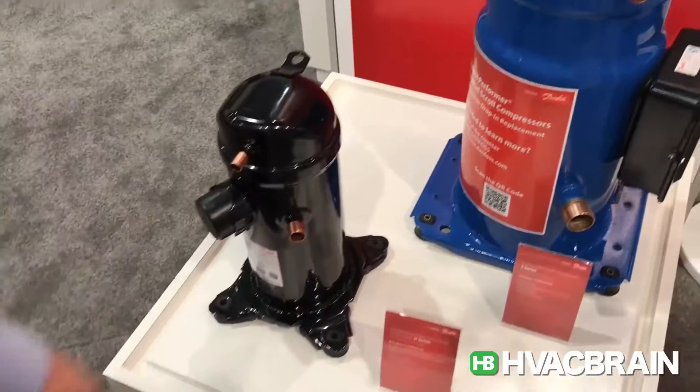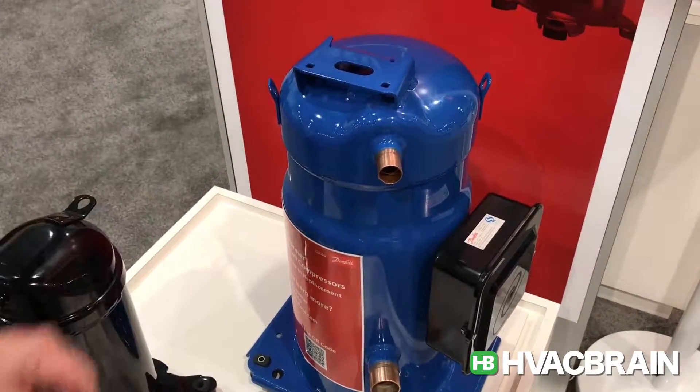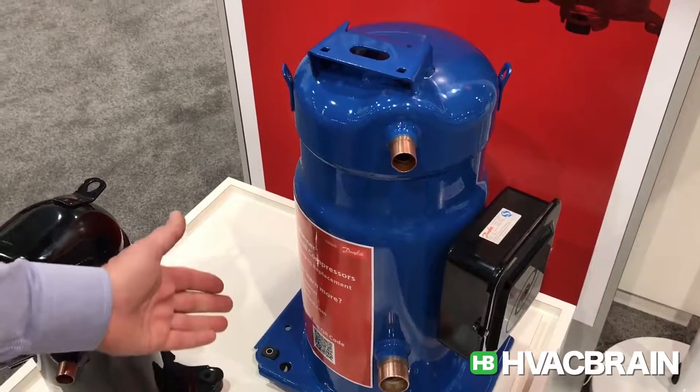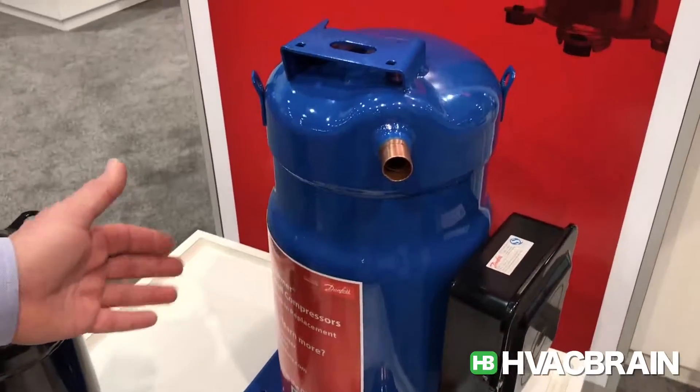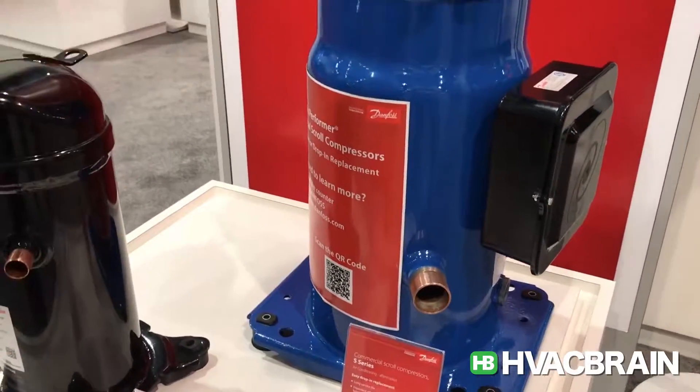We look over at this beautiful blue compressor here. This is well known in the market. It's a drop-in replacement as well for a number of other major manufacturer compressors. This particular one is 7 through 15 tons and does very well for us.